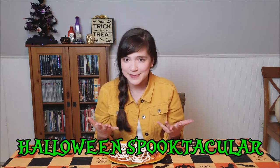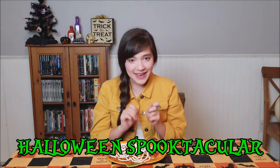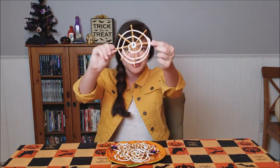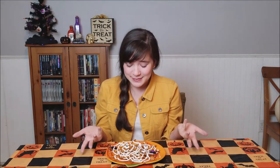Hey there my spooky scary skeletons! It's Chloe in Real Life and welcome back to another episode of my Halloween Spoo-tacular. Today I am going to show you how to make these super cute and super easy spiderweb treats. I absolutely love them. They'd be awesome for a party because they're very fast to make and they're pretty tasty.